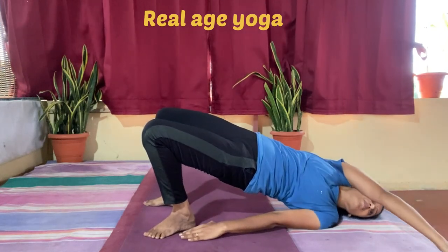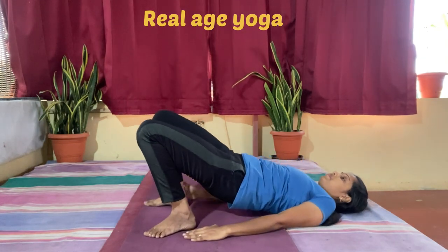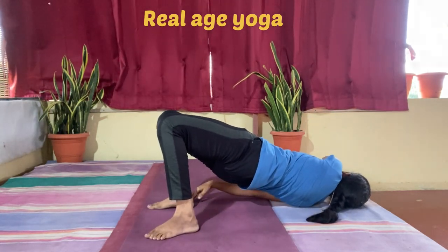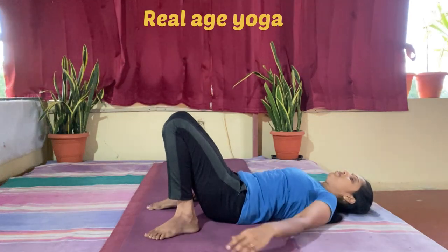Next is a diagonal stretch over the shoulder. Again, as you raise the hip up, inhale; exhale and drop, stretching diagonally across the opposite shoulder. Repeat three to five times.